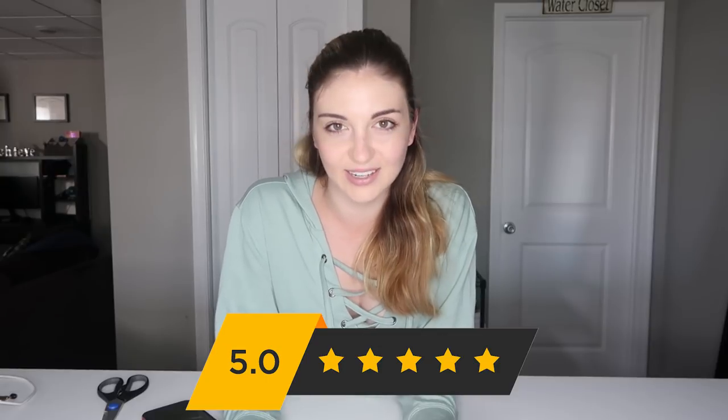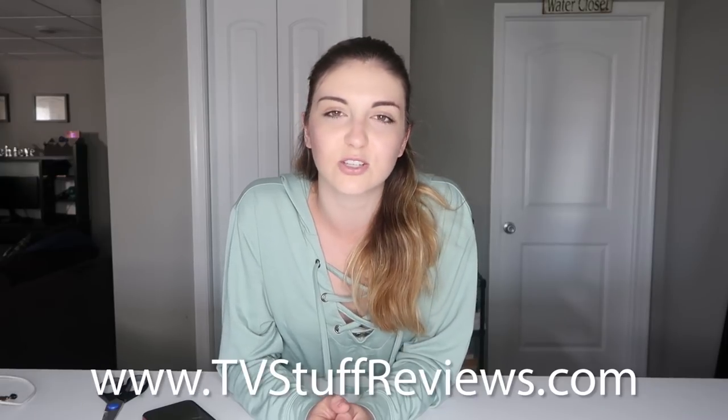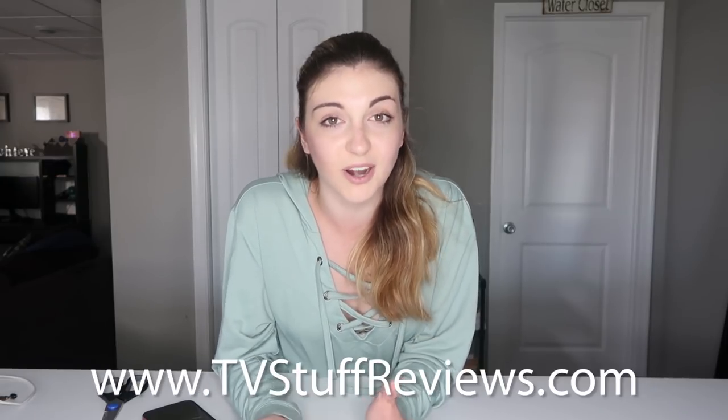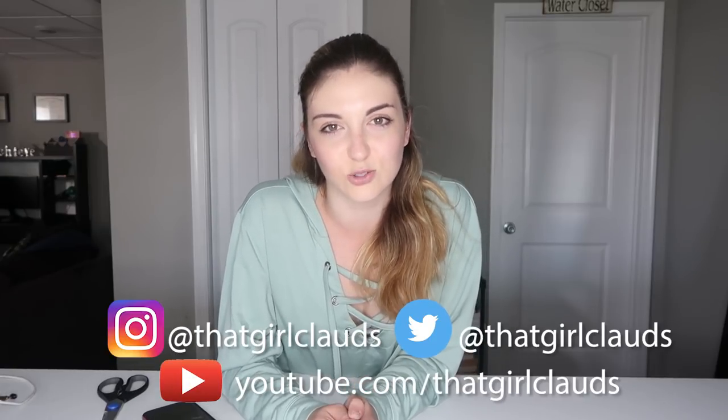I am very happy with this product and I'm going to give it five out of five stars. I highly recommend it — I'm already thinking about where I can bring it next, whether for cool wide-angle selfies, fisheye photos, or extremely zoomed pictures. That's all for today. If you liked this video, give it a thumbs up and subscribe for more reviews on As Seen on TV products. Check out tvstuffreviews.com for more, and follow me personally at thatgirlclods on all social media. Thank you so much for watching — see you soon for another review!